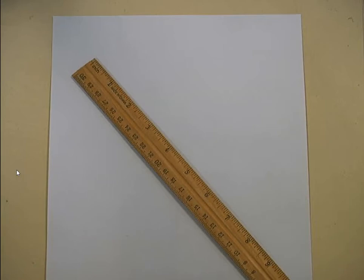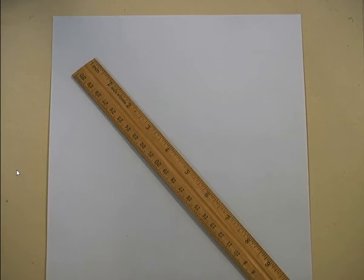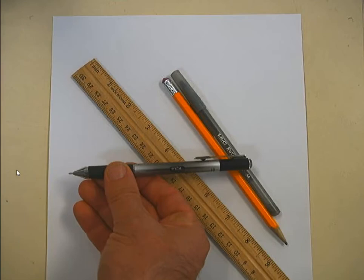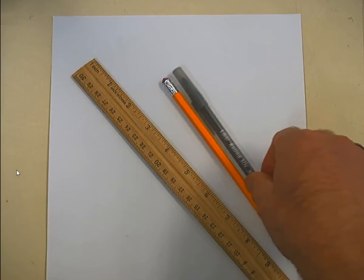What you need is a piece of paper, a ruler, pencil, and a pen. You'll notice none of these are fancy — these are about as basic as you can get as far as instruments go. If you have a fancier pen that's fine, but I'm just going to use a nice simple Bic, as cheap as you can get, so you can see you can do this assignment with pretty much any pen.